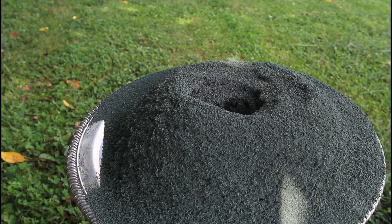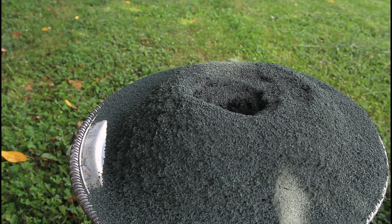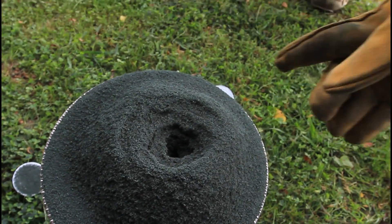That's what I'm talking about. Look at this crater — this is insane! I want you to thumbs up this video because that was amazing. It stood up and looked just like a volcano crater.